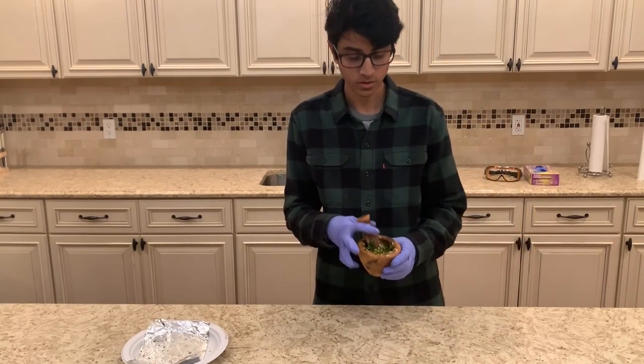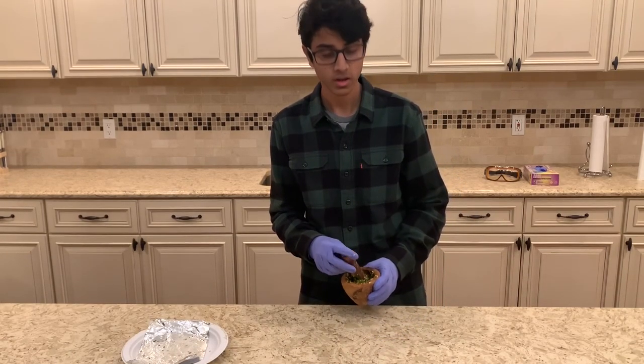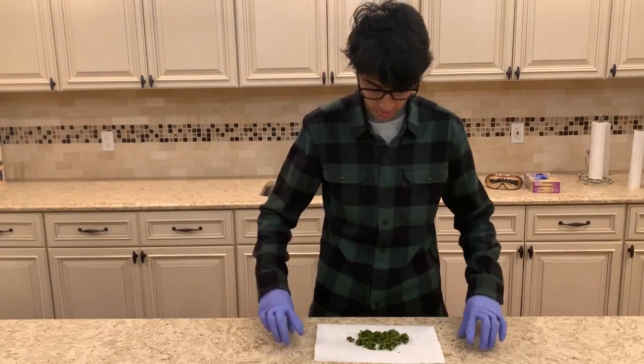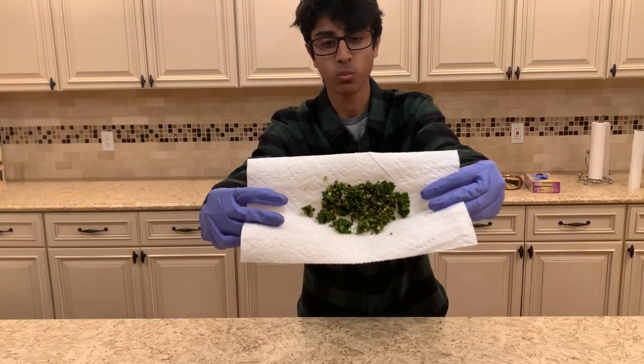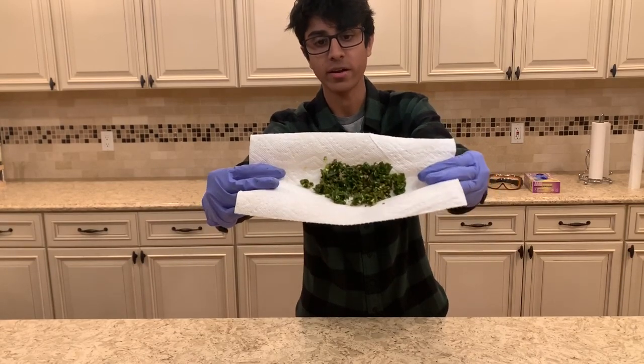It's not getting completely ground up this way, so I think I'm going to put it in the blender for a little bit. So I ground up the peppers more in the blender, but it's still too moist, so I'm going to let it sit out here for a day and let it dry out naturally.